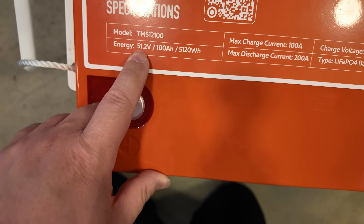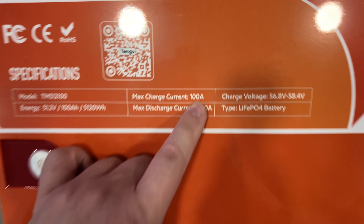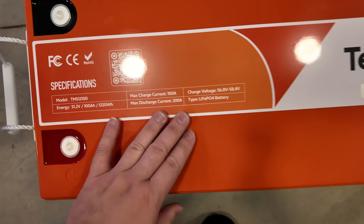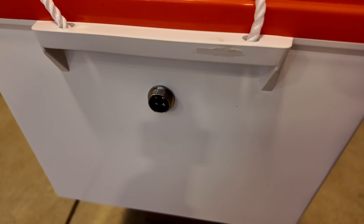It is a 51.2 volt nominal voltage, 5,120 watt-hours. You can charge it up to 100 amps, with a continuous discharge current of 200 amps — that's awesome. That's what you get with a golf cart-style lithium iron phosphate battery. It has terminals here, and handles on the side, plus a screen connection port.